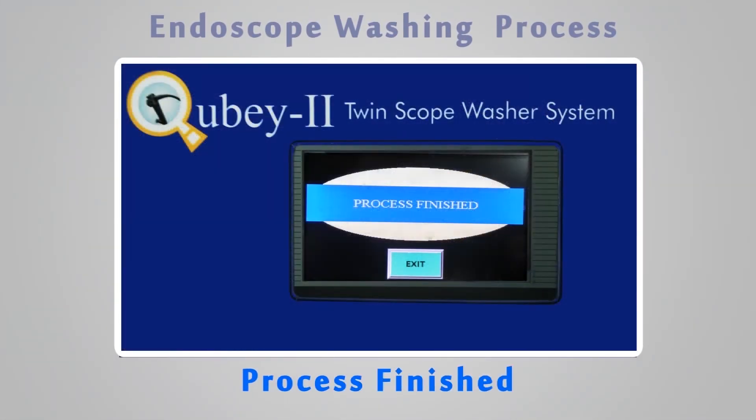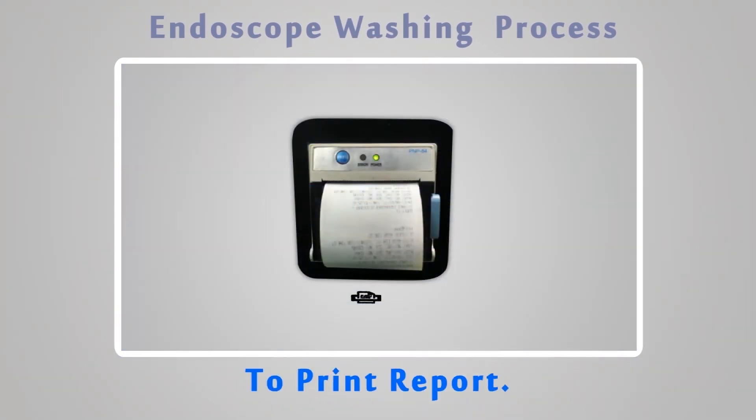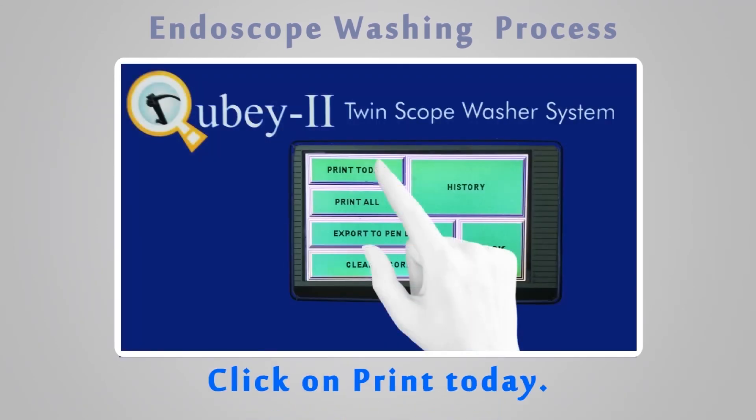Process finished. To print the report, click on Print Today.